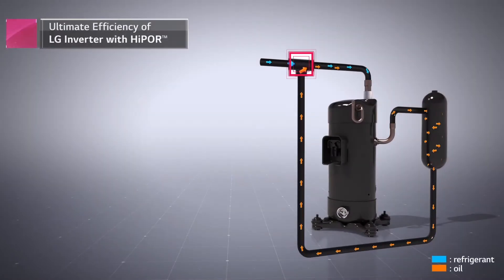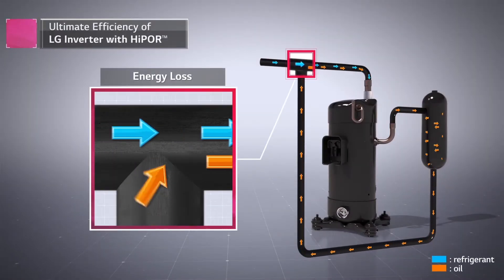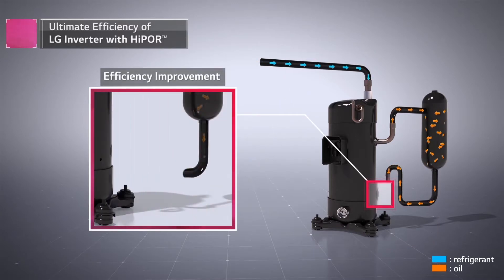In addition, utilizing an LG-exclusive technology with high-pressure oil return known as High-Pour, oil returns directly into the compressor to minimize energy loss.